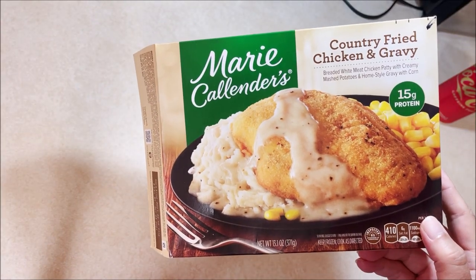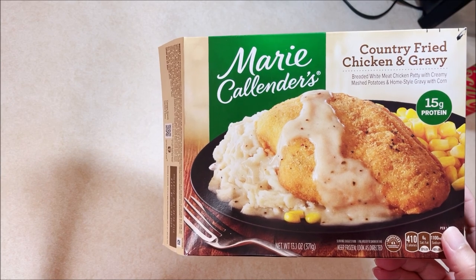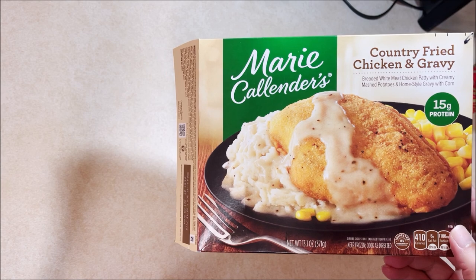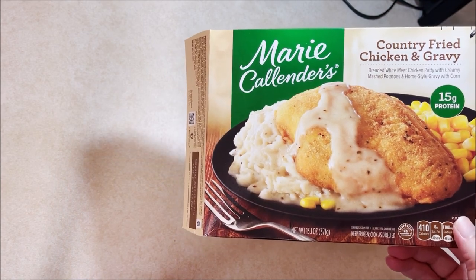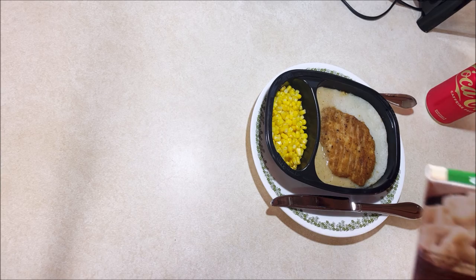Welcome back to Chuck Chews. Today we're going to do Marie Callender's Country Fried Chicken and Gravy. I did this a little different than I normally do — I did this one in the oven, so it's already done because it took 45 minutes.